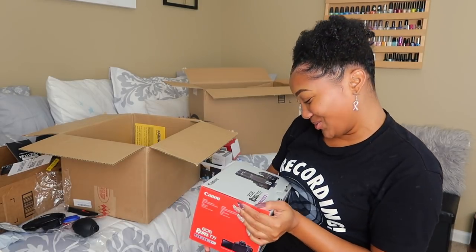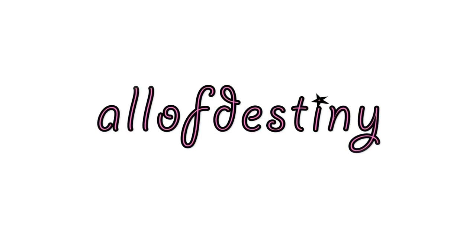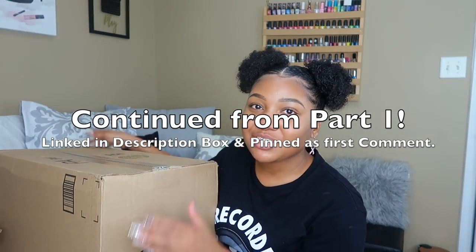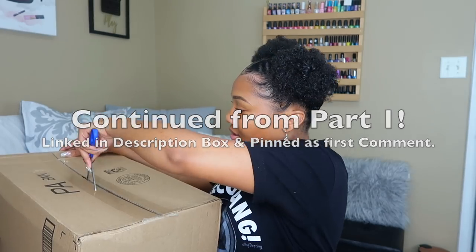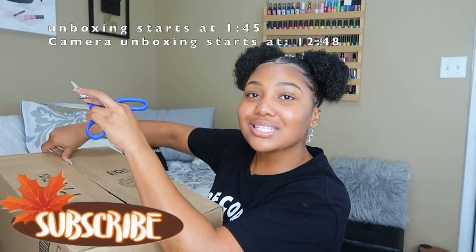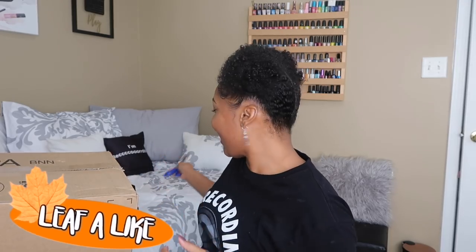I've been wanting you for so long, don't you know that? I just want to ask if y'all wanted to unbox it — my camera! It's Christmas! I bought all of this myself, but if any of the companies are watching, you can sponsor the next one if you like.